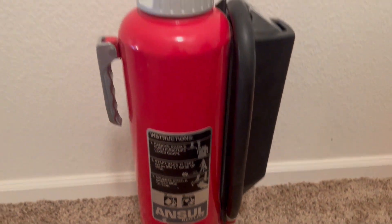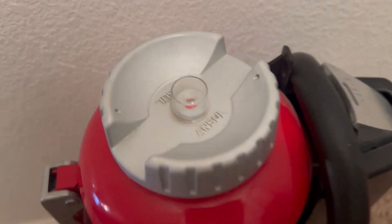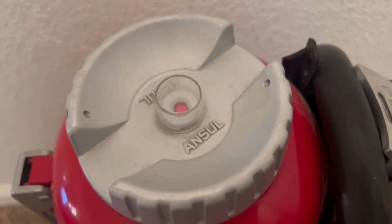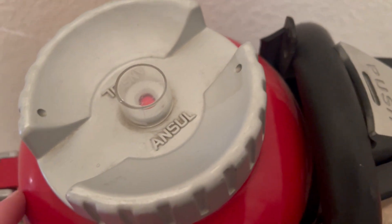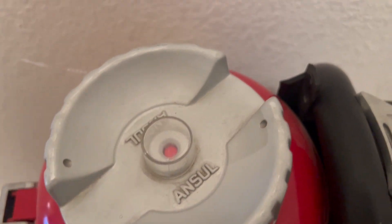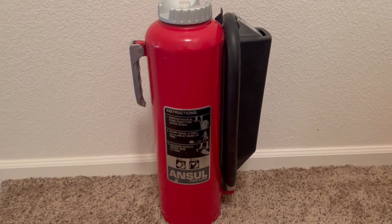Also, this button on the top indicates if the cylinder has been pressurized. When the cartridge is pushed down and the cylinder is pressurized, this button will pop up.